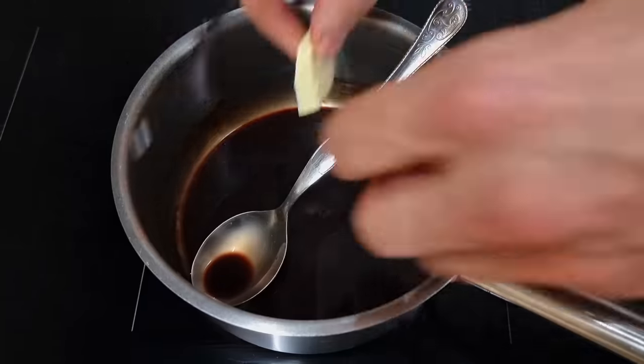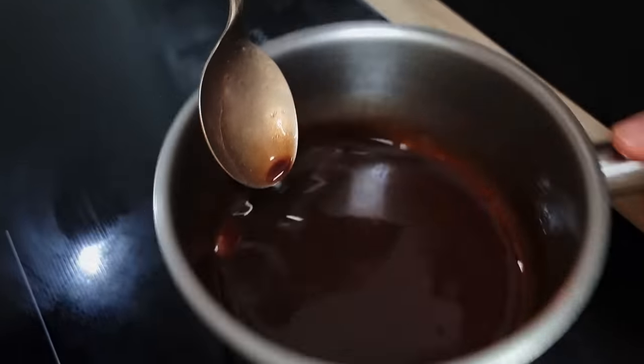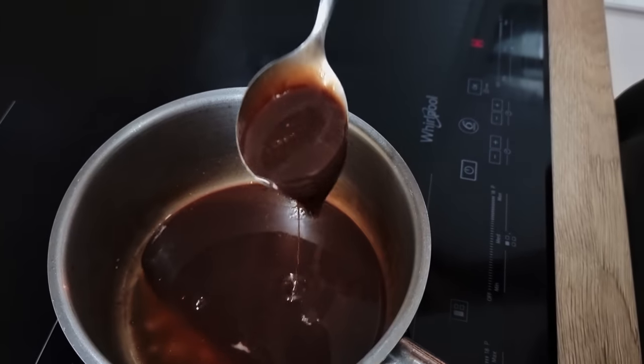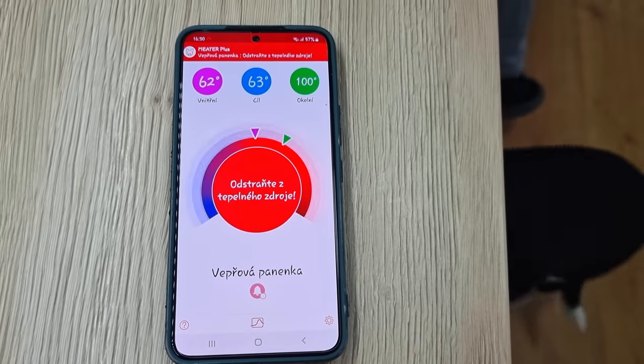My stocks have reduced now, so I add a little bit of butter, check the seasoning for salt, and my sauce is ready. You can even watch the graph of the temperature on the app.